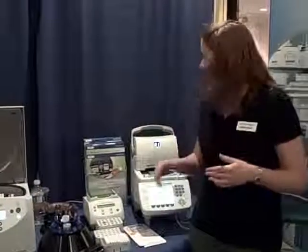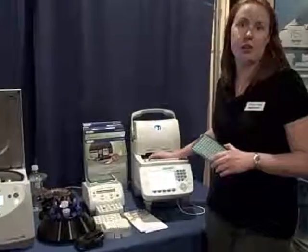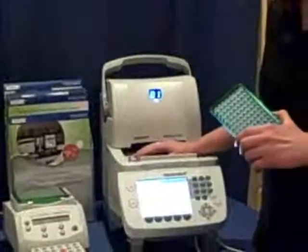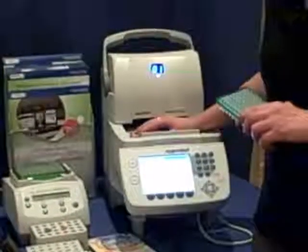It does all your gradient, touchdown, pretty much anything you want. We've got two kinds of blocks for it: a silver and an aluminum. With the silver block, it ramps at six degrees per second, so it's the fastest 96-well block on the market.